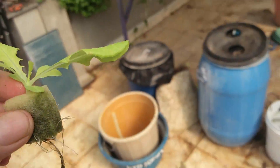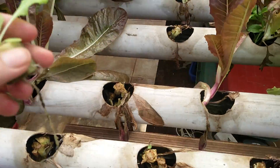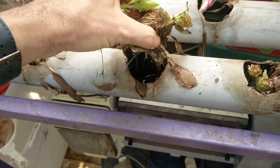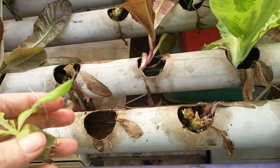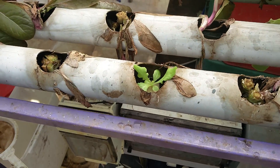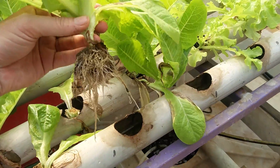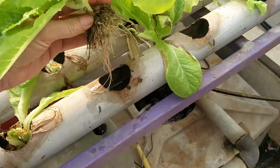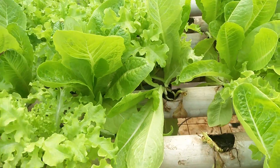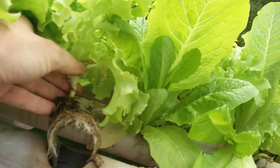We'd just take it to our grow-out area, wherever that may be. Take this one and stick it inside — and that's it. In another few weeks it's going to look like that, and when it's ready, just harvest it. These are romaines; we've got other ones down here, different types. Each type has a different root system, but basically it all develops like this — looking pretty white, everything looking fine.